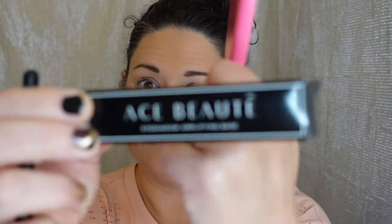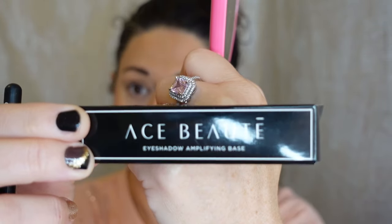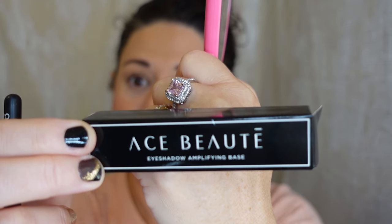It's a total shame because I love Ace Beauté's makeup. This is my first time using the primer from them — I bought it during their Black Friday sale, it only cost me like five or six bucks. Just because the primer's not good, I don't want you to think that their makeup is not good, because their makeup is incredible.